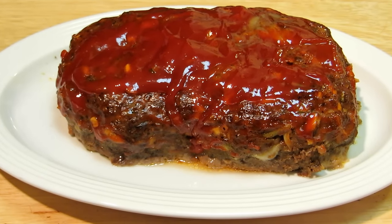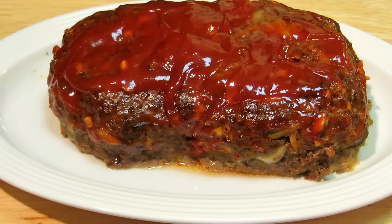Hey everybody, welcome to the Wolf Pit. Today we're gonna make a quick and simple moist and delicious meatloaf. So let's get started.